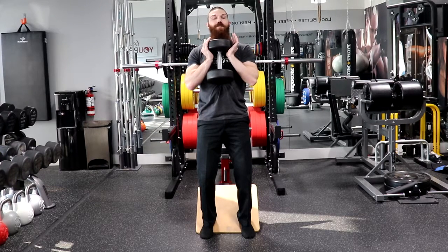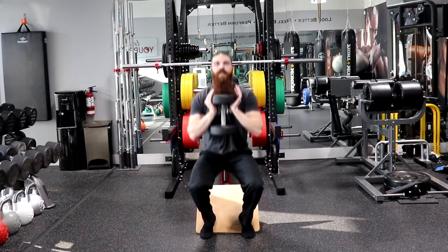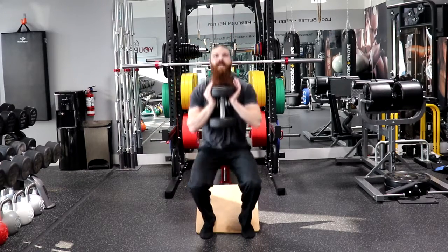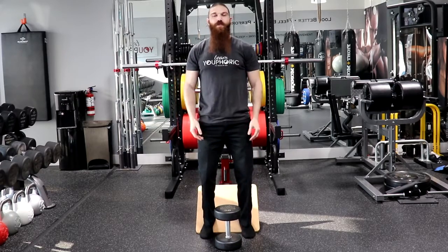We are going to inhale as we lower for 3 seconds, touching the elbows to the knees, and then exhale as we come up for 2 seconds. So inhale 1, 2, 3, exhale 2 — and that is how you perform the Heels Elevated Dumbbell Goblet Squat.